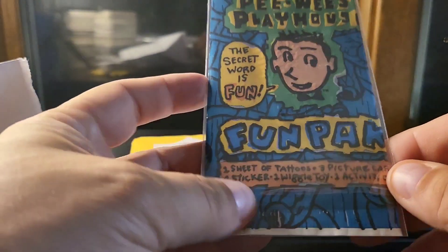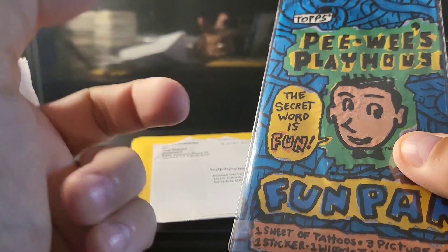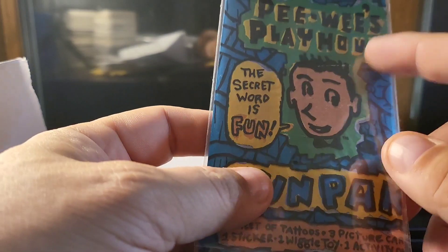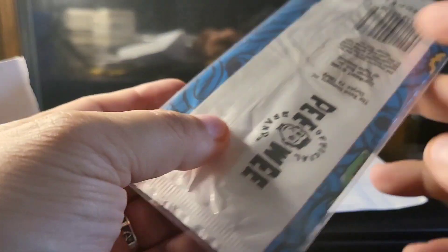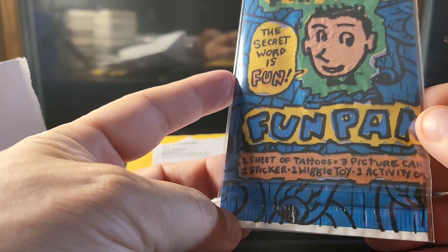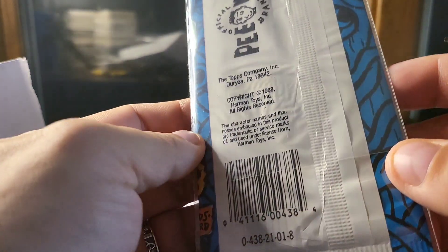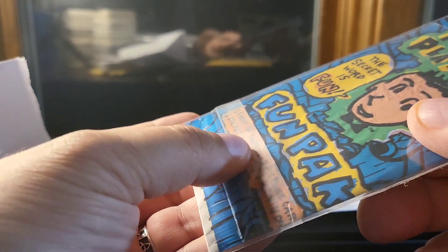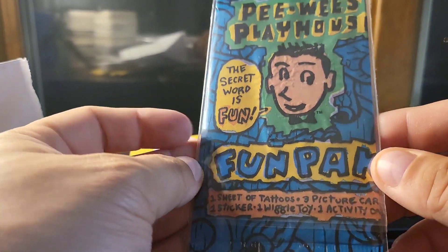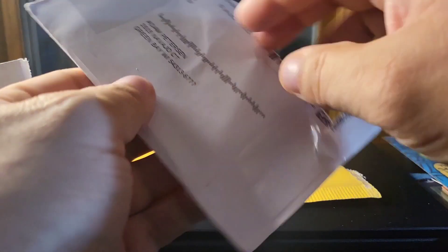So I collect all these non-sport wax packs, and my wax pack wall is done — I'll do a video of that in the near future, so subscribe, like, and ring the bell so you don't miss it. This was a pack they did for Pee-wee's Playhouse — the secret word is 'fun,' and they call it a fun pack. It's much bigger than a normal pack, which I didn't know ahead of time, but now I sort of like it more because of that. It's unique — you get one sheet of tattoos, three picture cards, a sticker, a wiggle toy, and an activity card. These were made in 1988. Pretty cool — Pee-wee's Playhouse was the bomb when I was a kid.